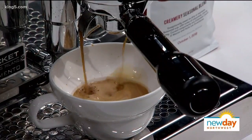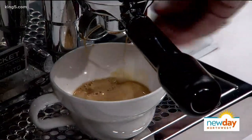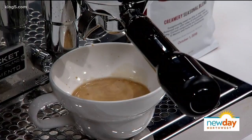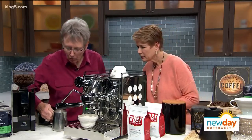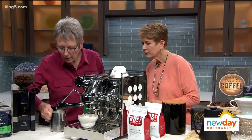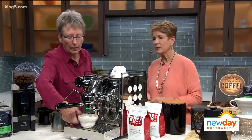For espresso, if you want to do latte art you don't want as much foam, and you want it a little cooler as well. So why are you swirling it? I'm incorporating the foam that might have come up to the surface back into the milk.